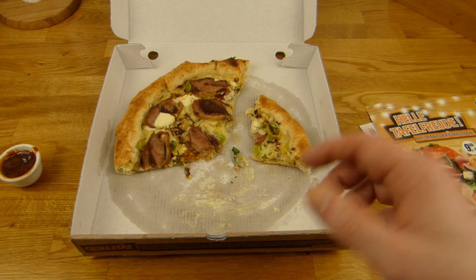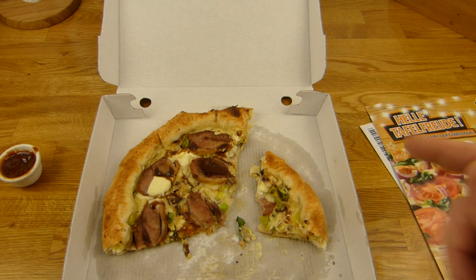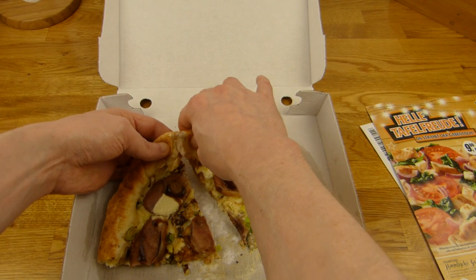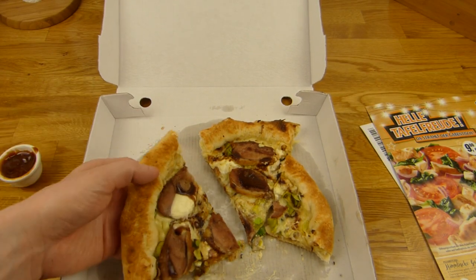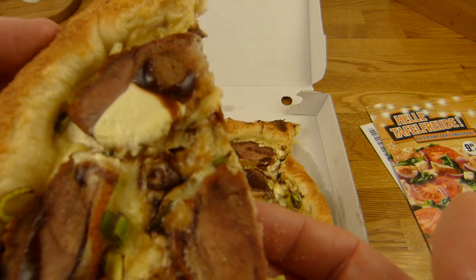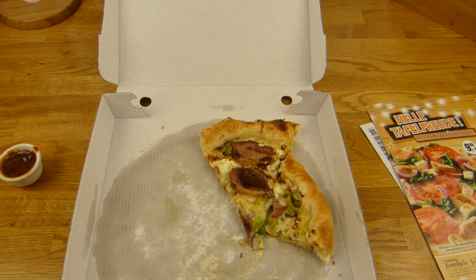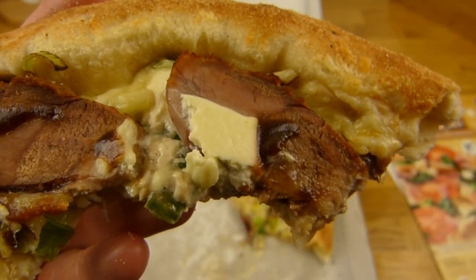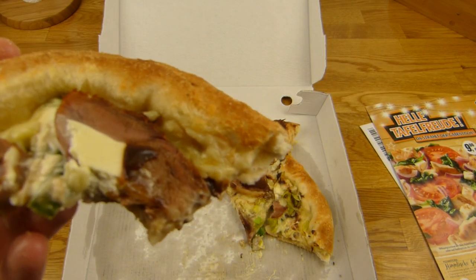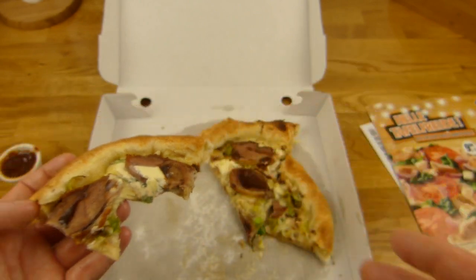Hier ist Duck. Es fehlt der Bacon — hier ist kein Bacon. Seht ihr Bacon? Falls ihr Bacon seht, lasst einen Kommentar da. Und die Champignons fehlen — seht ihr Champignons? Ich sehe keine. Dann ist es nicht richtig geschnitten. Also dann gibt es nur Lauch drauf, Entenbrust, Crème fraîche, Käse und eine Kruste — das war es. Aber es schmeckt ganz gut. Die Bratensoße schmeckt sehr lecker, die Sauce Hollandaise auch. Aber ich würde das Ding niemals kaufen, denn der Preis ist einfach lächerlich.